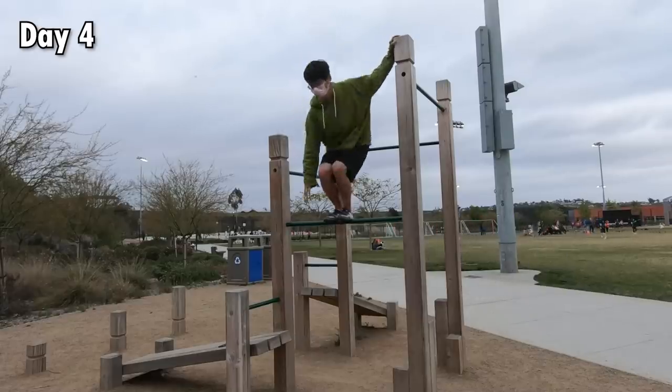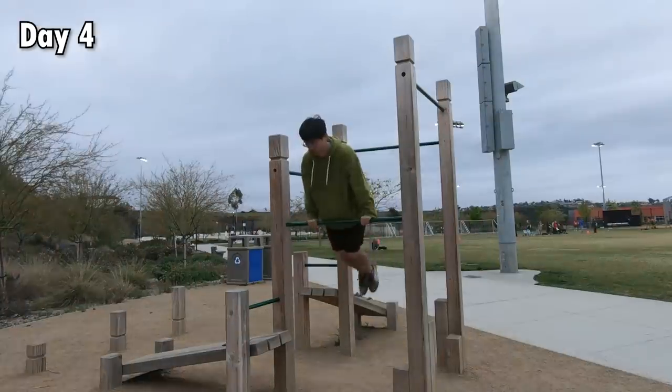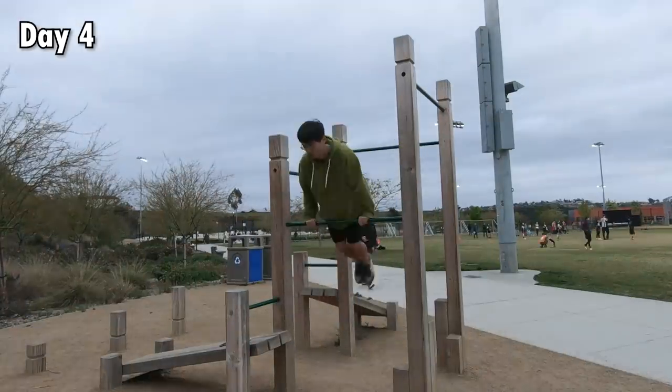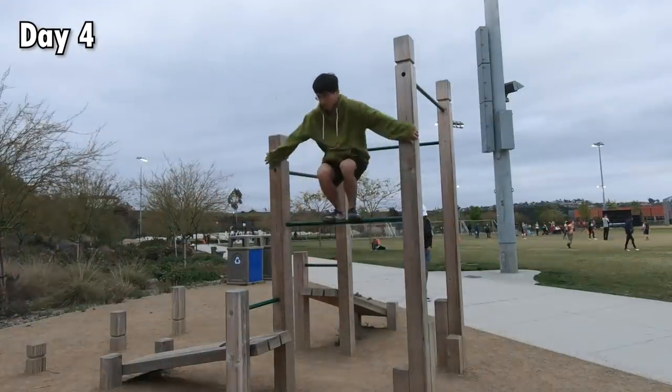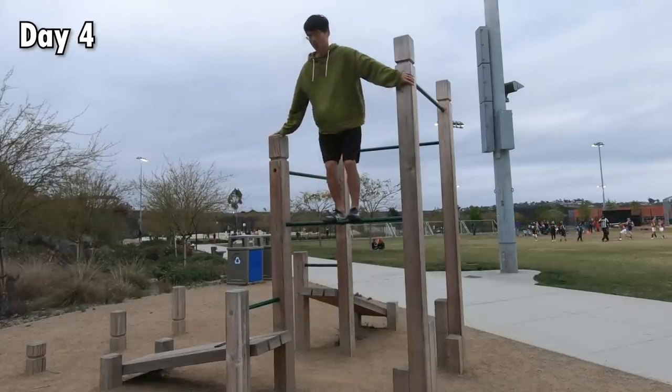It was pretty tough to balance, so I had to repeat this multiple times in order to feel confident. After that, I decided to attempt to get up with both feet and stand on the bar. I was able to complete the entire movement by using the pillars on both sides as a crutch.